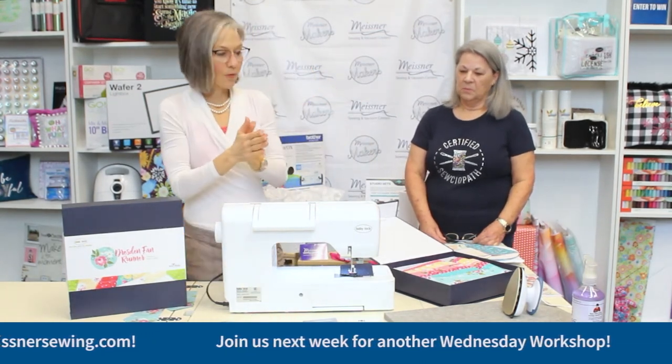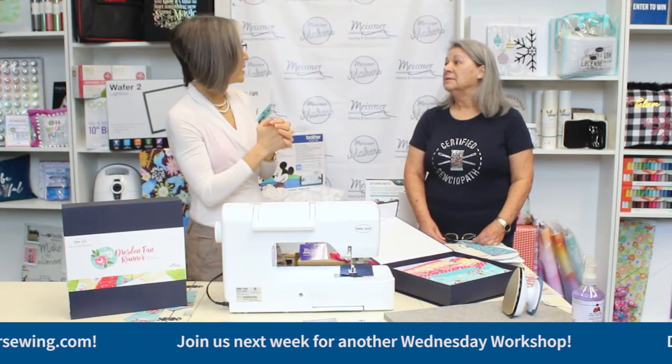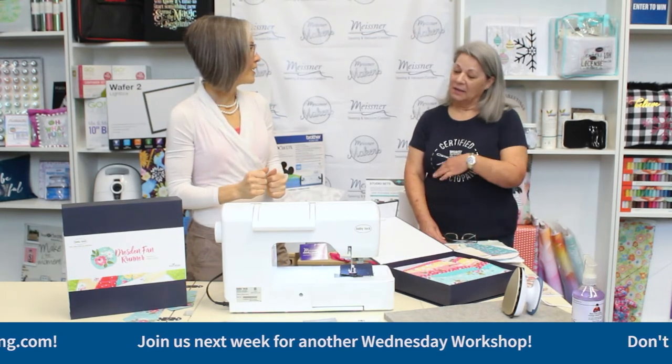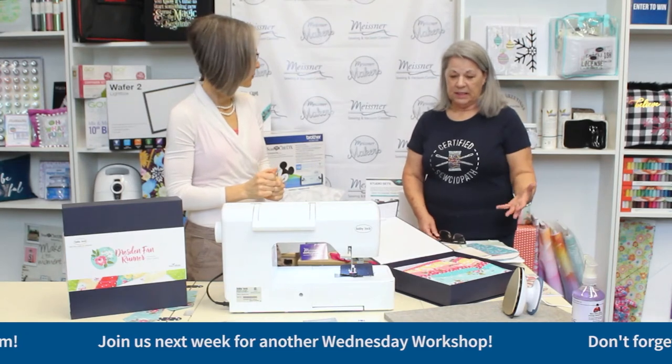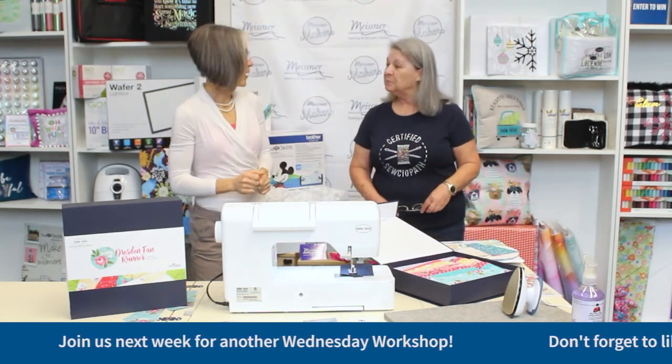Alright, we have covered presser foot anatomy. Jody, are you ready to start stitching this fantastic Dresden plate? Yes, and I'm going to start from the beginning and explain everything — how to get it set up and how to get rolling so we can start making our project.